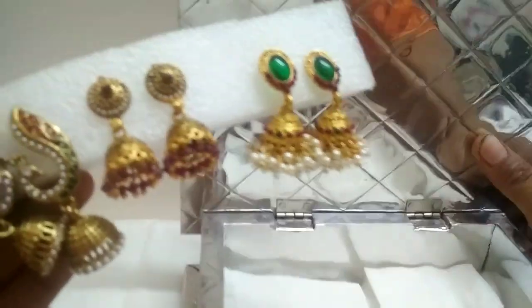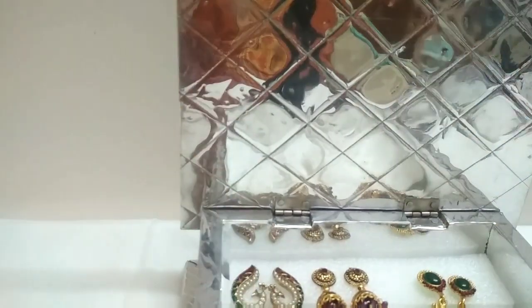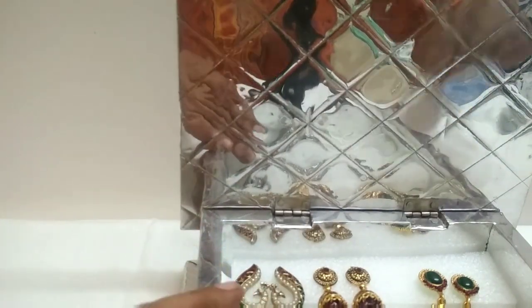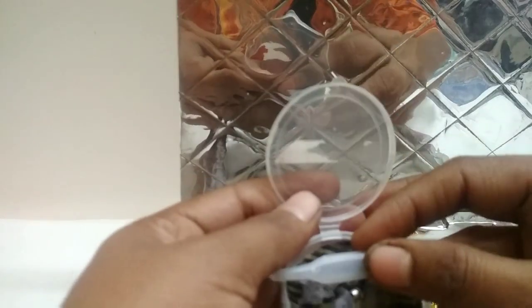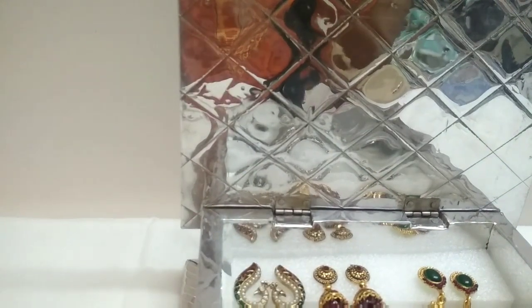Take out the divider and arrange the strips in the box. I have divided them according to type — oxidized ones on one strip, gold plated on another, and studs and hangings on other strips. All the pin backs I have kept in a small box. With a glue, if any stones or pearls come out, you can easily stick them back.